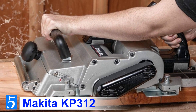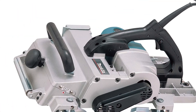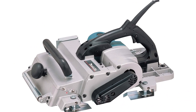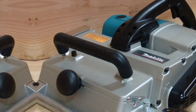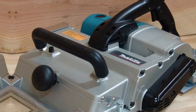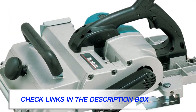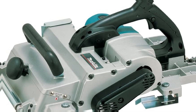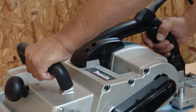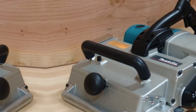Number 5: Makita KP312. It's not every day you come across hand planers like this. With up to 12¼ inches of planing width, the Makita KP312 electric hand planer has the width capacity equivalent to many portable benchtop thickness planers. It also has the capacity to cut up to ⅛ inch of cutting depth in one pass. To match that width capacity, the Makita KP312 comes equipped with a 15-amp motor delivering up to 12,000 RPM for the most demanding planing operations.